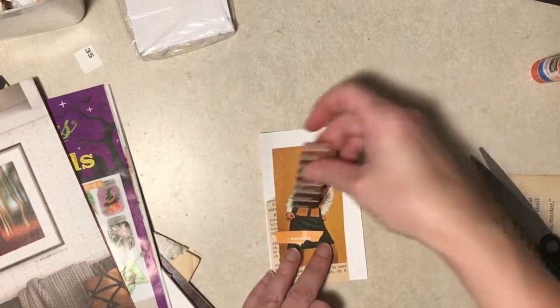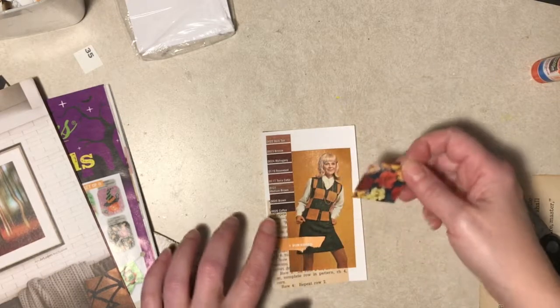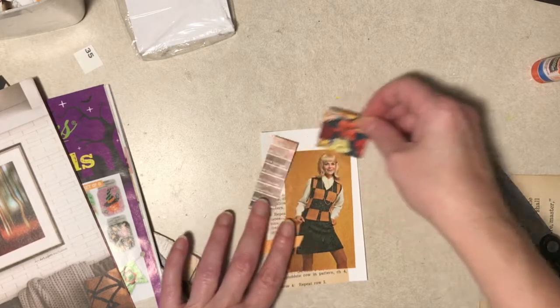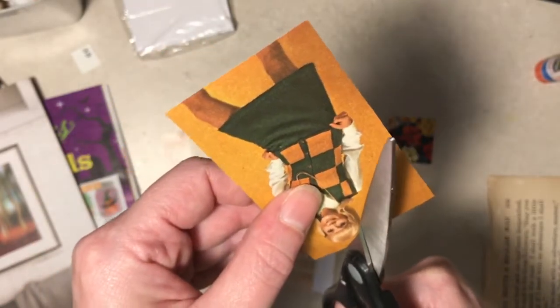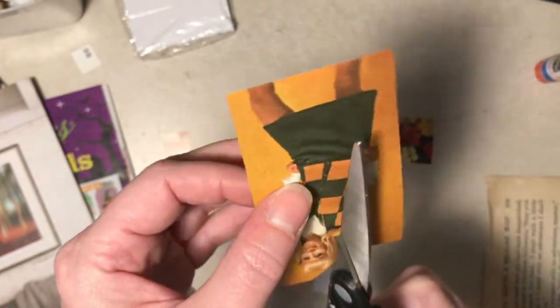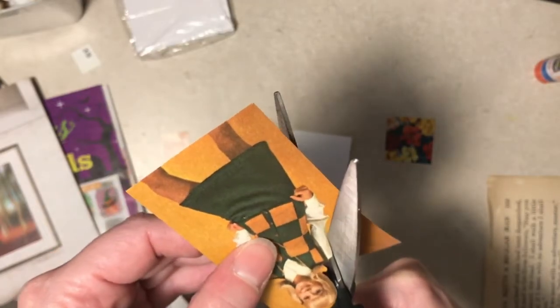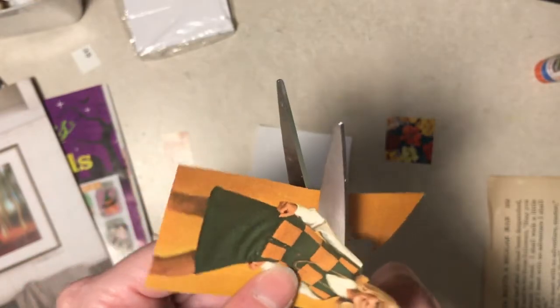Maybe this should be over here more. I think I'm going to cut this gold away so I can have those nasturtiums under her more. And then maybe when I get this one done, or close to it, I'll pause and pull out other images.